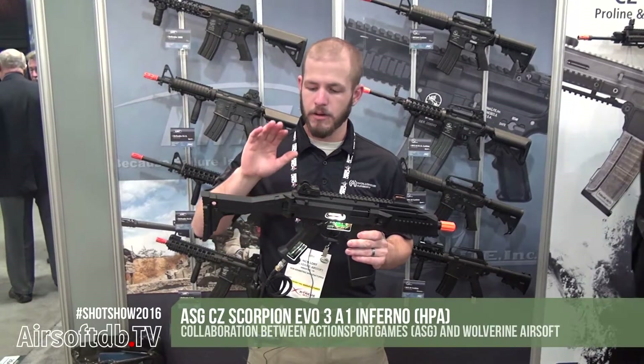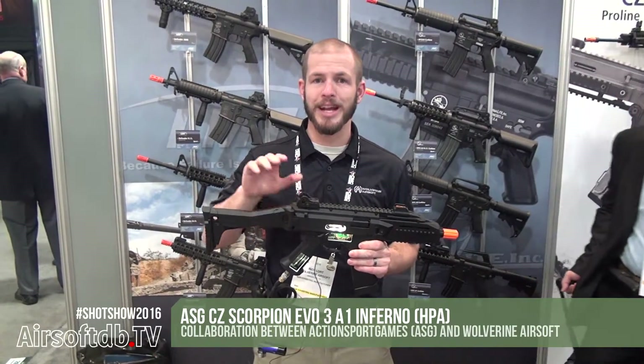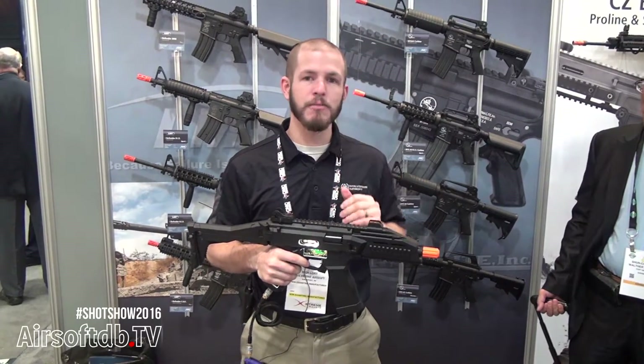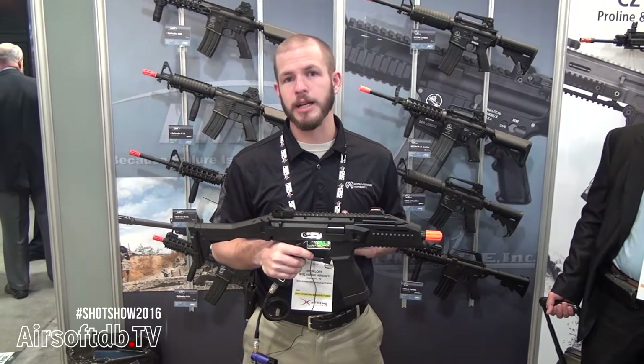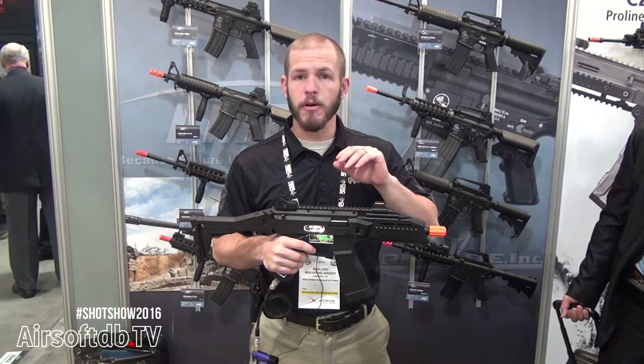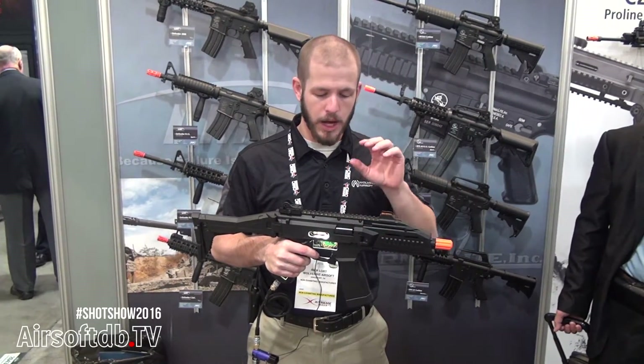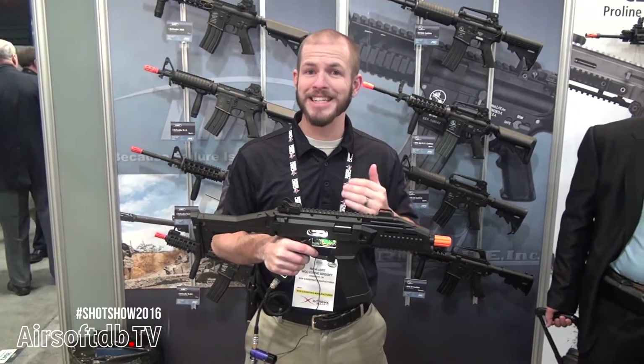This is the first time — a partnership between ASG and Wolverine Airsoft — to make an OEM out-of-the-box HPA Scorpion Evo. These are going to come from the factory, from ASG's factory, with the Scorpion and the Inferno pre-installed in it.